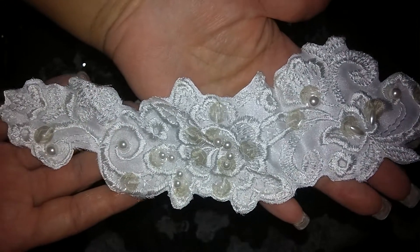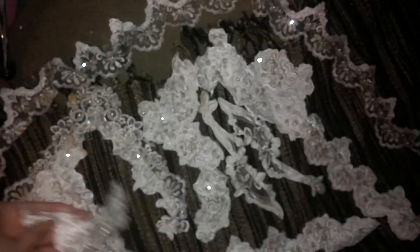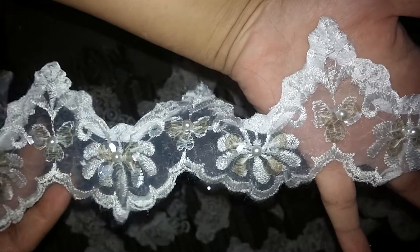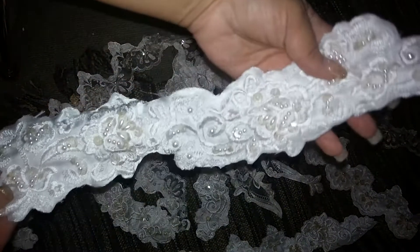I wanted to go in detail and show you guys what the appliqués look like. It's a total of 10 pieces including this one that's about a yard and a half of the trim. And then it also has a couple of really long pieces.